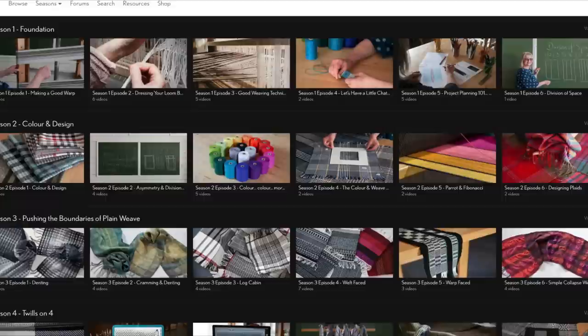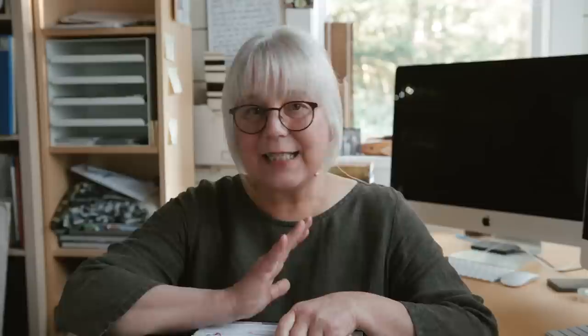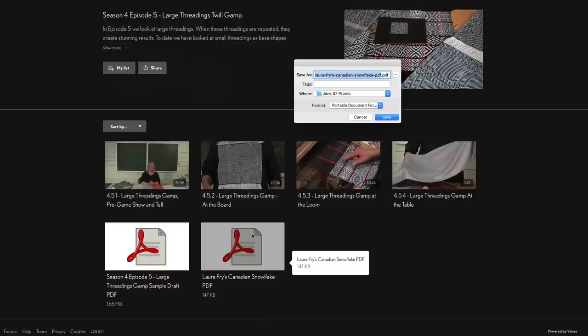Remember — I say this every year — when you join the School of Weaving, you pay your yearly subscription fee and you have access to all the PDFs. As long as you're a member, you get to watch those episodes again and again and learn at your own pace in your own time. Nothing ever goes away as long as you're a member. Come and join weavers all over the world who are sharing and learning together and posting on our forum. We're having a great time — I hope you'll come for the ride.